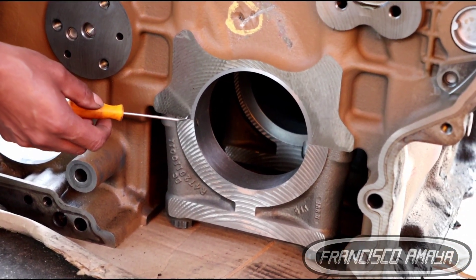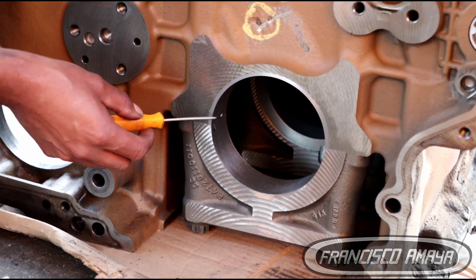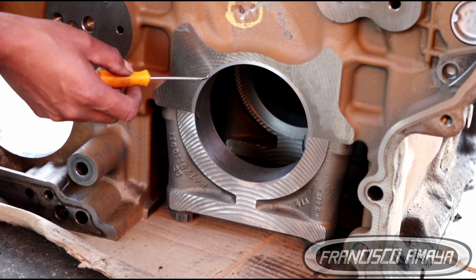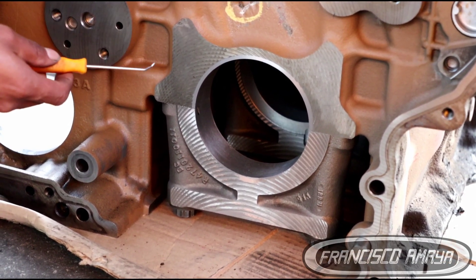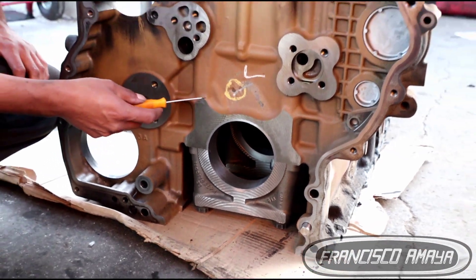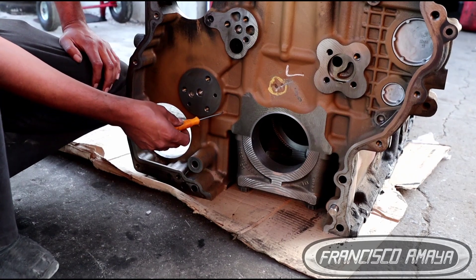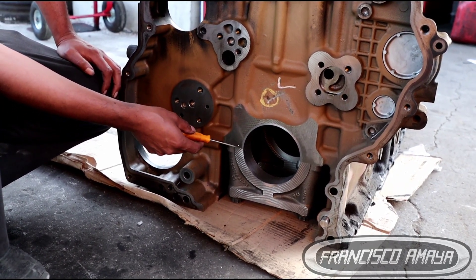The oversized bearing takes the room of the surface that was removed, and then you're going to have the same crankshaft with the same specs, and the bearing — a metal piece like this one — will compensate. This is not something that is going to happen to you randomly at any time. In this case, this truck was running fine and suddenly the main bearing cap on number seven just spun over for no specific reason we can identify, but this is the way to fix it.